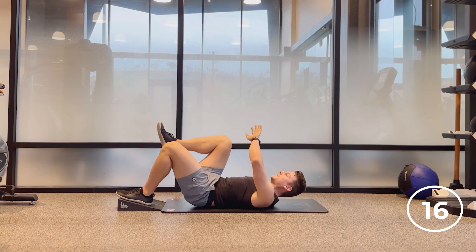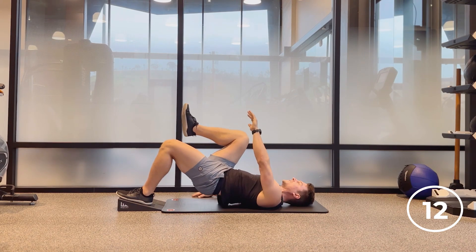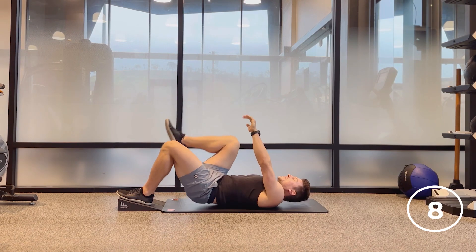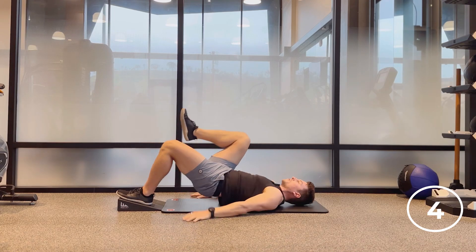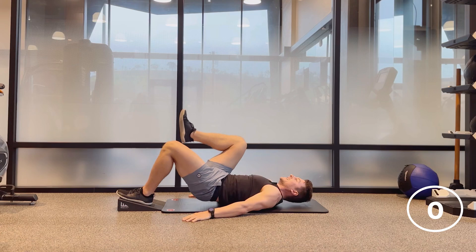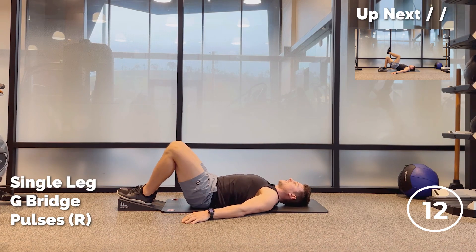Inhale down, exhale up. I just woke up so I'm doing this first thing in the morning. Maybe you are too or maybe it's the end of the day. Thank you for showing up. Keep working — we're getting the glute and the hamstring. Lower down. 15 second break, other side here.